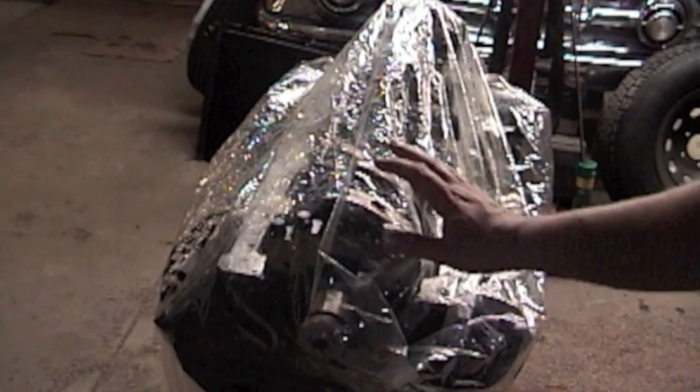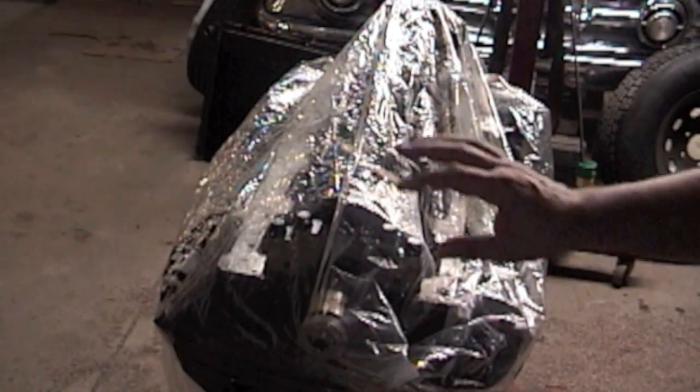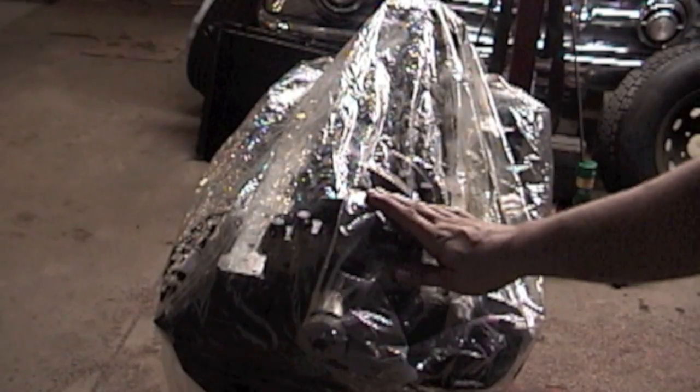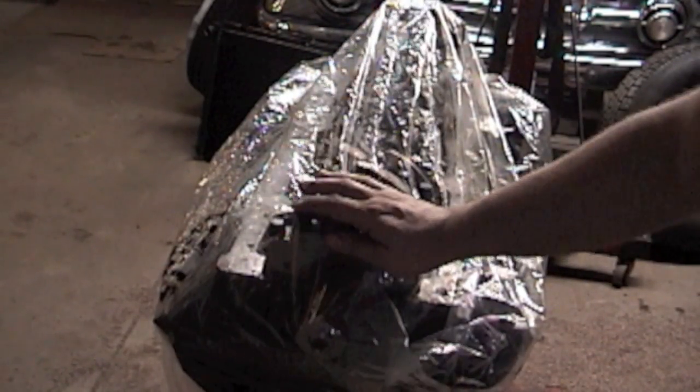Now that we're done for tonight, don't forget to put your engine bag over your motor. You don't want any dust or dirt to get into your motor — that'll wreck it. So remember, put your engine bag over your motor and have a good night.